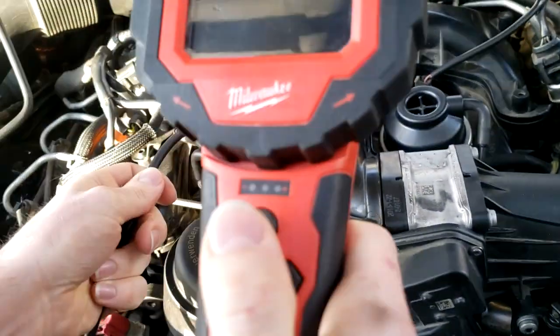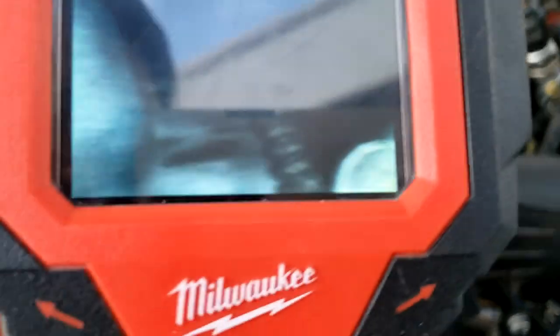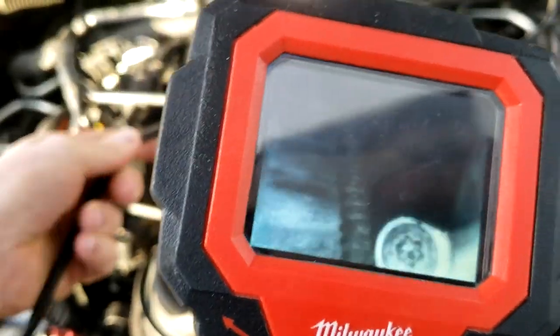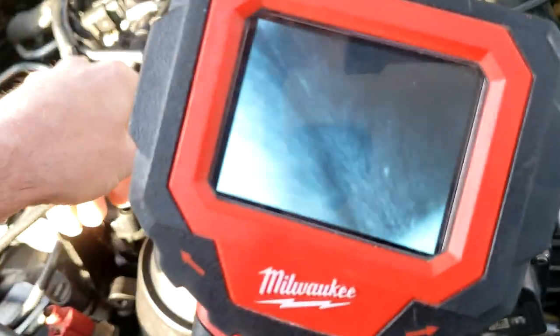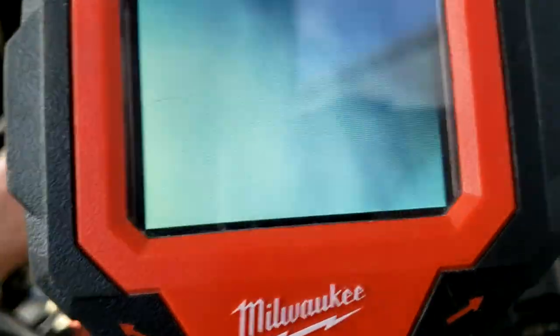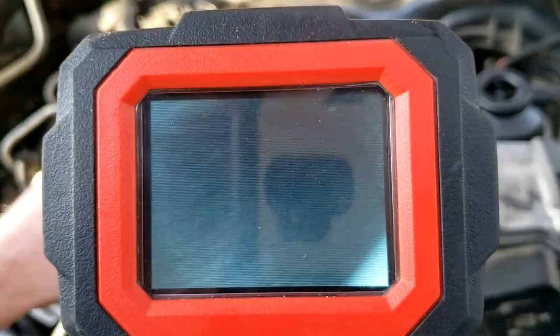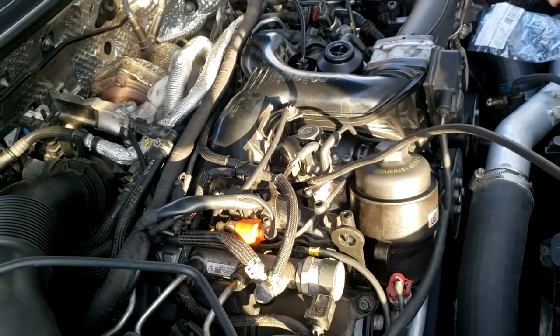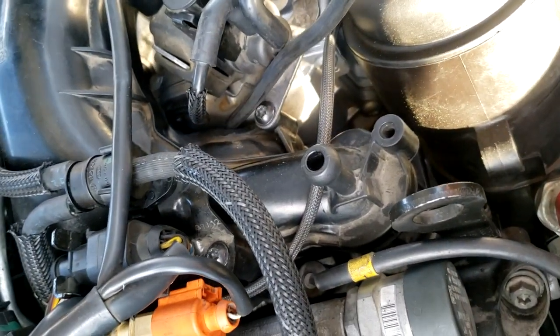You basically feed it clear down there. You can actually see - you can tell if you're leaking water or not. You just feed this down there and you look for wet antifreeze or oil. More likely than not it's going to be antifreeze if it's going to be anything. You can see where I'm fishing it in right there at the intake manifold.